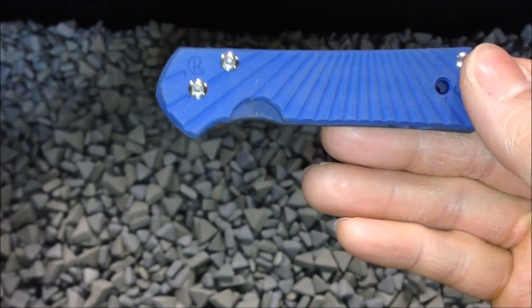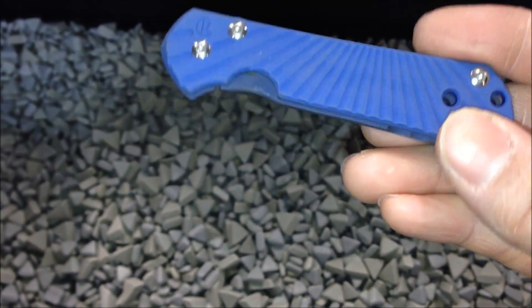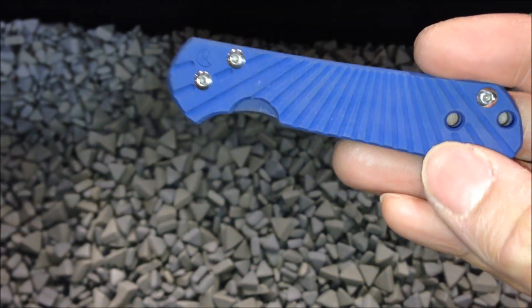The first step — it's anodized blue. Put the frame together, and I'm going to go ahead and stonewash it to remove all the blue on the flat spots, on the high spots. Then we'll re-anodize it later.